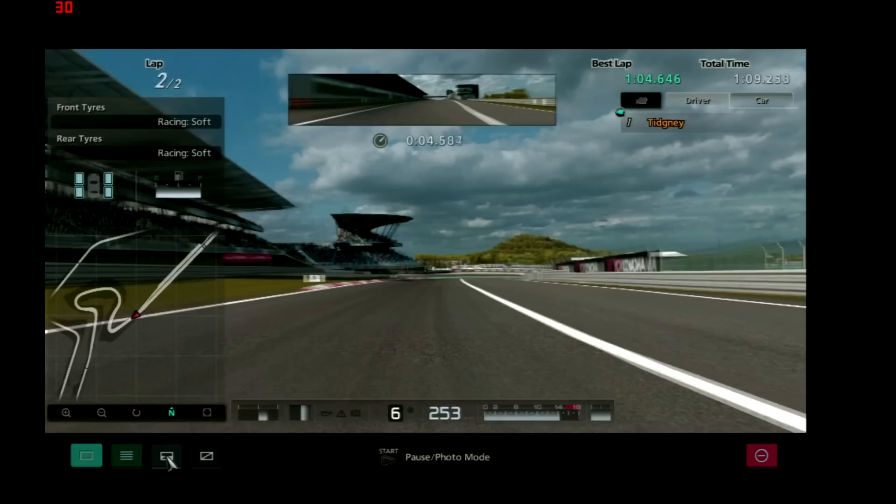Obviously if you brake at the 100m marker and you go wide, you can use that as well. But this one you're going to make the corner, and then you can see how much distance you can develop, and whether you need a bit more braking point or a bit less.